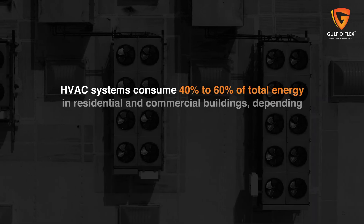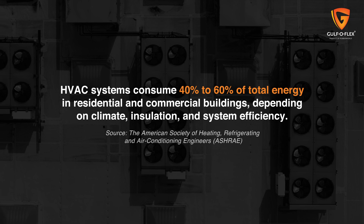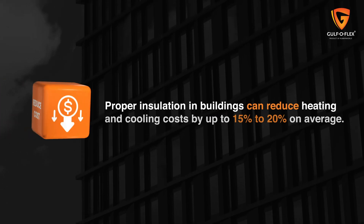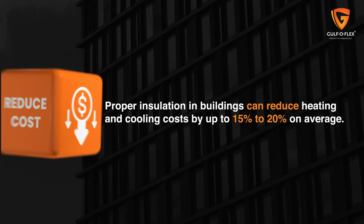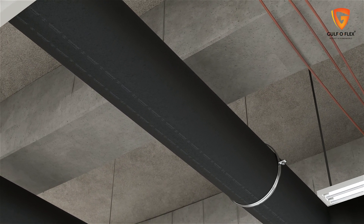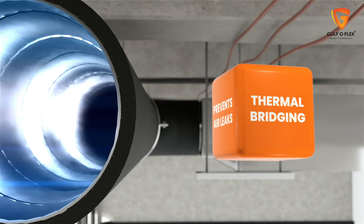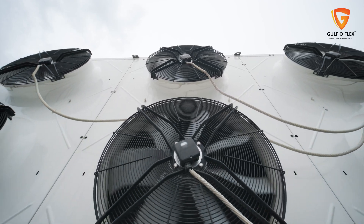HVAC systems consume 40% to 60% of total energy in residential and commercial buildings. Proper insulation can reduce heating and cooling costs by up to 15% to 20% on average. The most efficient and sustainable way to achieve this is by insulating attics, walls, floors and ducts, preventing air leaks and thermal bridging, reducing the load on HVAC systems and improving overall comfort.